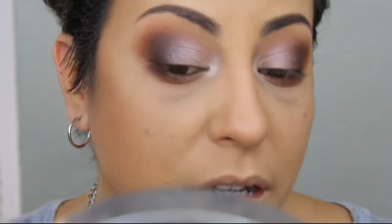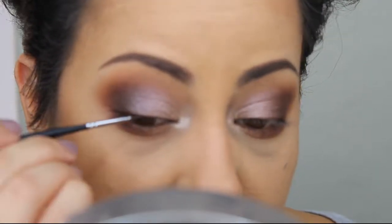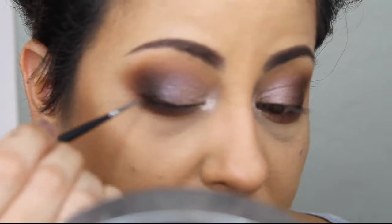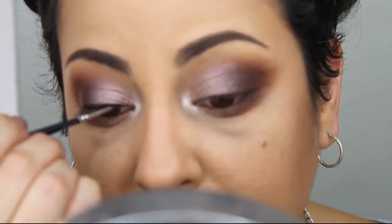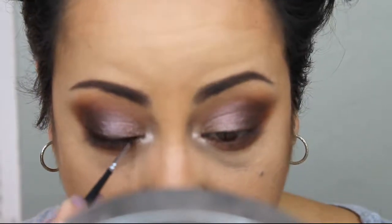Then I'm going to add some black gel eyeliner to the top of my lids. For that I'm just using this LA Girl brown gel eyeliner and we're going to apply that to the eye. Then I'm going to add some mascara, finish my face, and come back to show you the finished look.